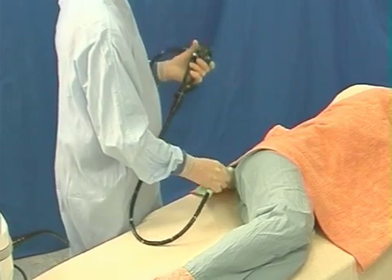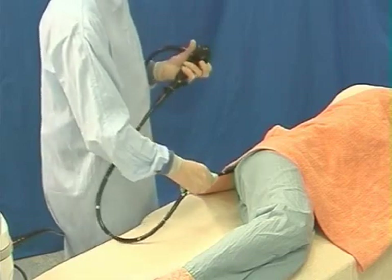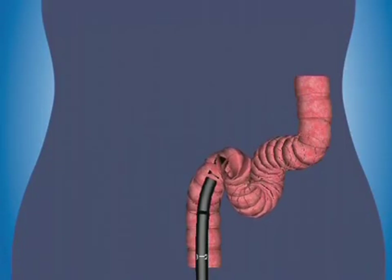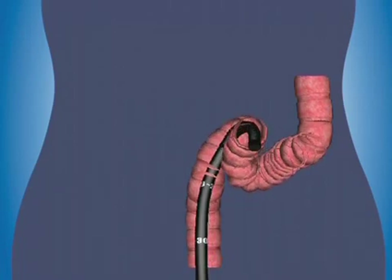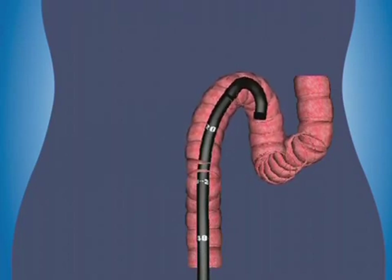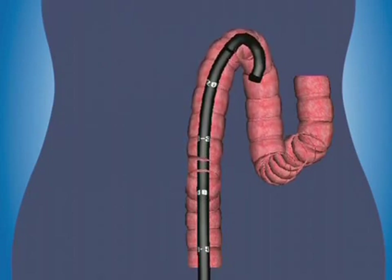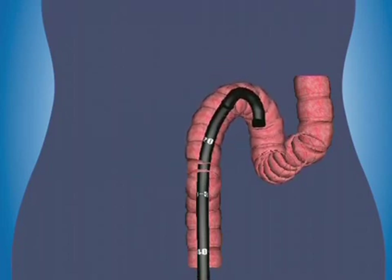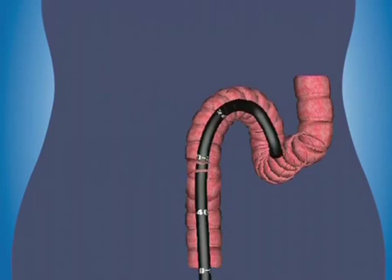Pushing in a flexible scope, it's inevitable that the shaft tends to flex and loop. A loop is being formed whenever the tip doesn't advance as far as the shaft is pushed in — loss of one-to-one relationship — often with a feeling of resistance and wind pain experienced by the patient. If a big loop has formed, paradoxical movement may result in the tip initially sliding back when the scope is pushed in. Simply pulling out will always reduce the loop, but choosing to pull back when the tip is angulated around a fold or bend gives a better hold, making it less likely that the scope will slip out.